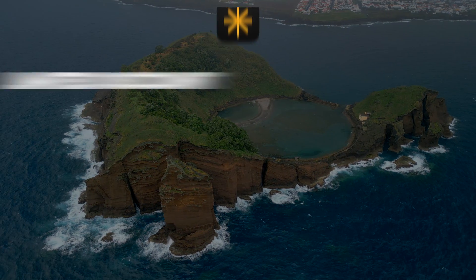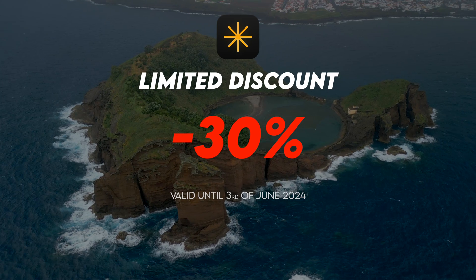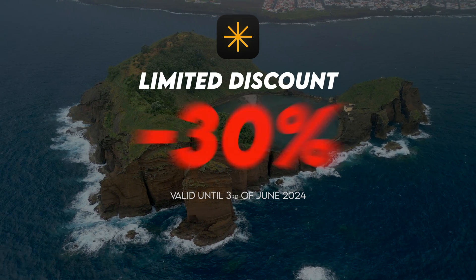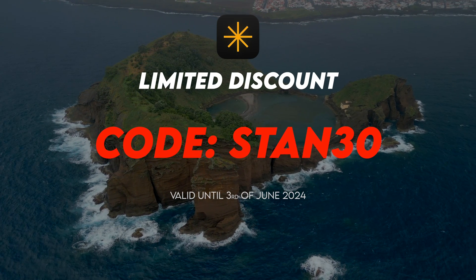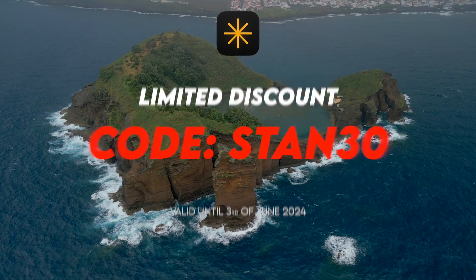Before we move on, I just quickly want to let you know that Skylum are offering my viewers a crazy 30% discount for a limited time only. You probably won't find this discount anywhere else, so if you want to start editing with Luminar Neo check out the discount code and the link in the video description.